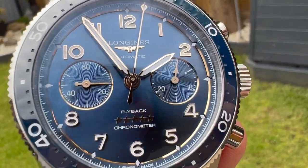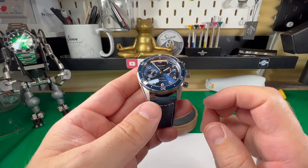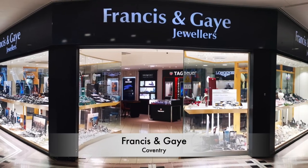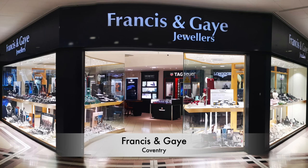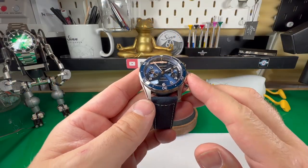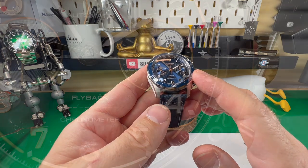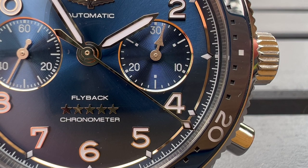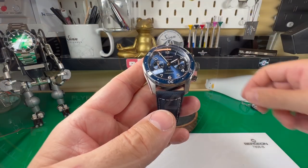But before I talk too much about this watch, let me say a big thank you to Ryan and the team over at Francis and Gay of Coventry for allowing me to review this watch. They've got so many brands in stock and in fact they've just picked up another brand which I'm going to be reviewing soon, which I'm quite excited about. If you're anywhere near, it's well worth popping in, and if you're a bit further afield, check out their website — I'll leave a link in the description below.